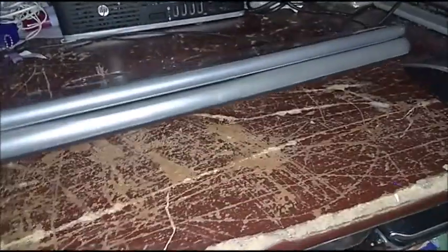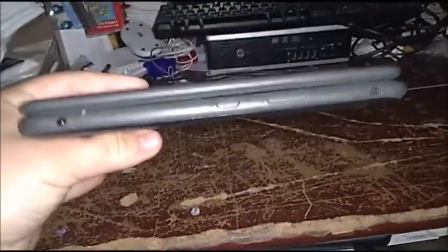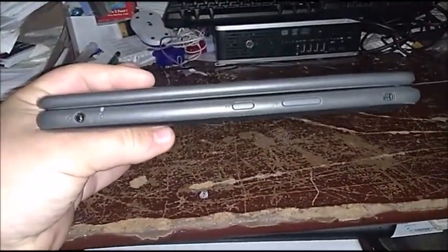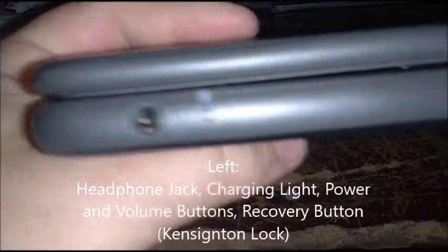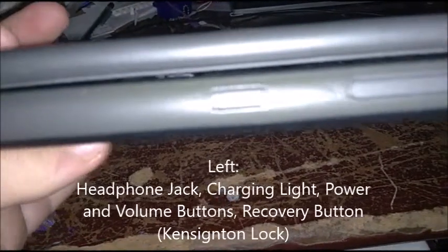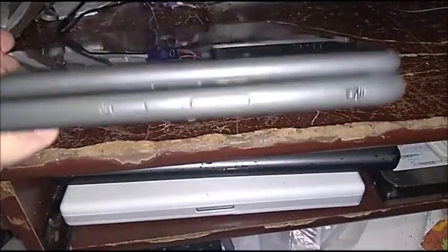Now, on the front there's nothing. Same thing with the back — I'll show you proof of it. So let's go ahead and get to the left. On the left side, you got the headphone jack, the charging light, the power button, the volume button, and the recovery button, also known as the Kensington lock. Let's go ahead and get to the right.